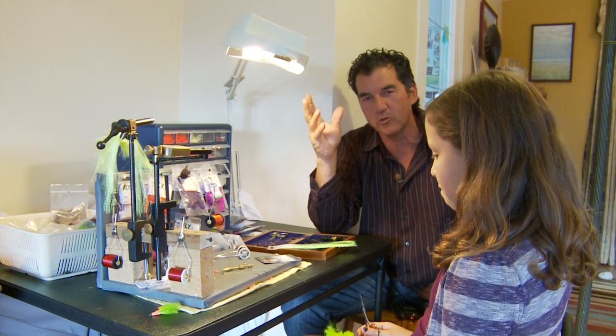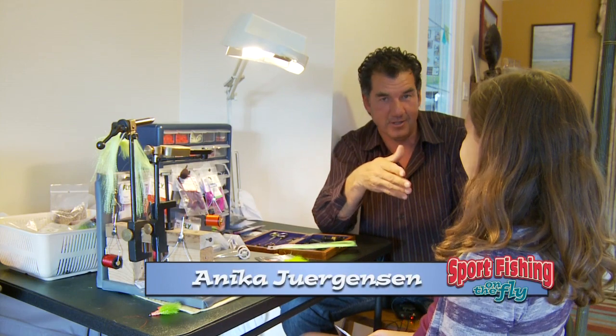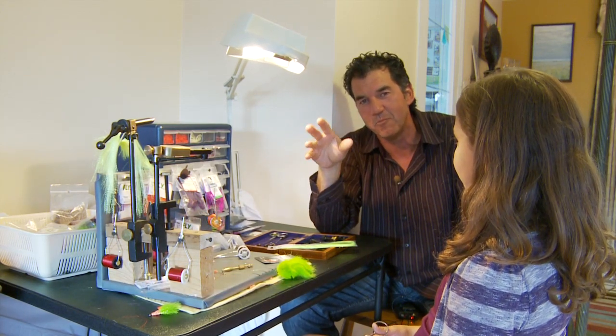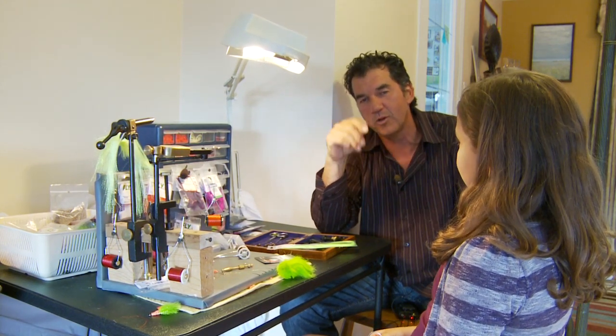We fish the Skeena area lots and always up in Terrace we're always with good friend Malti Jurgensen. Today I'm sitting with his daughter Annika, she's 10 years old and she's really learning how to tie flies. She's gonna give us a treat by tying the Hogganator, originated by Mike Hogg, a good friend of ours also here in Terrace.